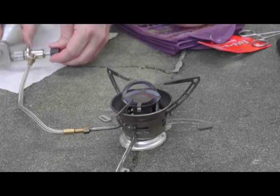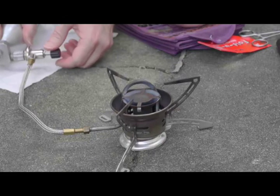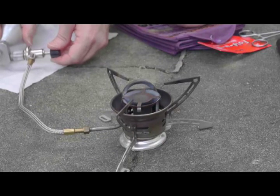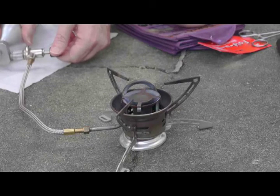I should tell you that this is a 2.8 jet, and as a result it's going to have a lower output than the normal 3.5 jet used for this stove. But I keep it on these particular stoves primarily because I use kerosene quite a lot, and the 2.8 jet is the only jet I use for kerosene.